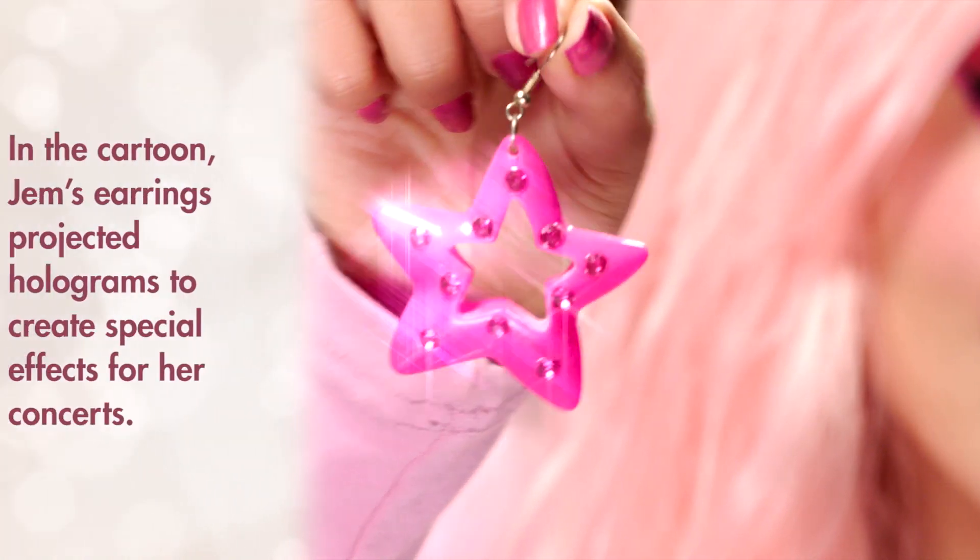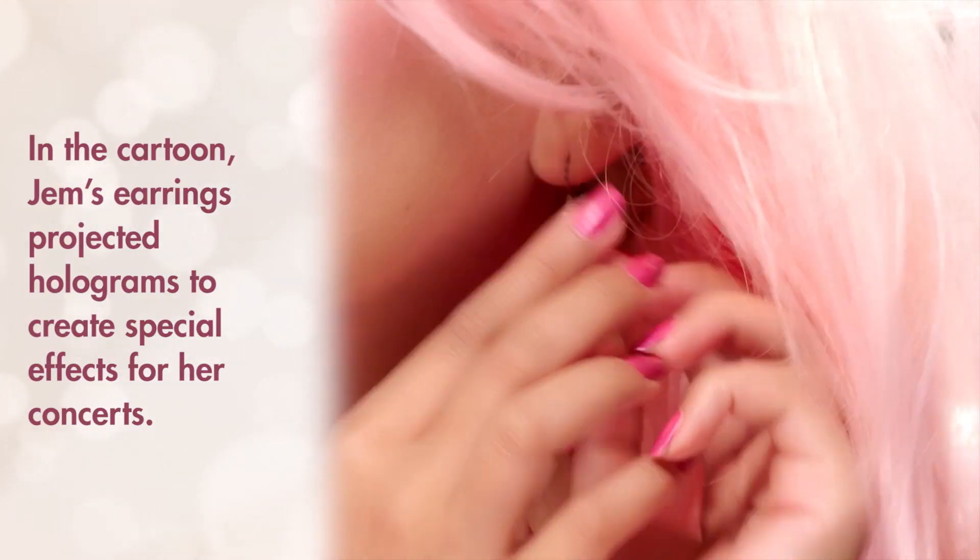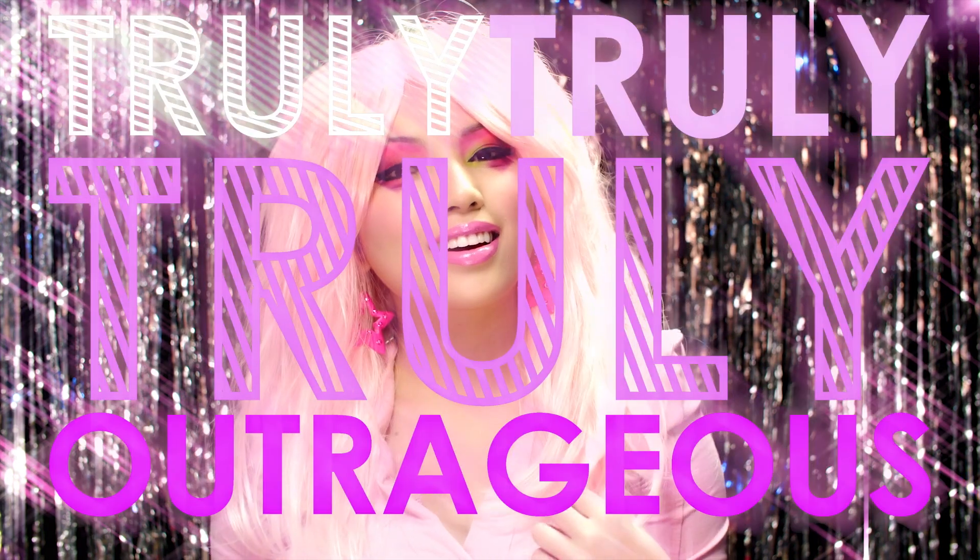Last but not least, here are my special star earrings that transformed Jerica Benton into the rockstar Jem. Now I'm ready to get truly, truly, truly outrageous.